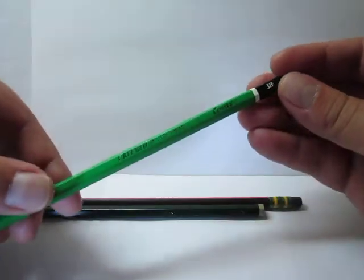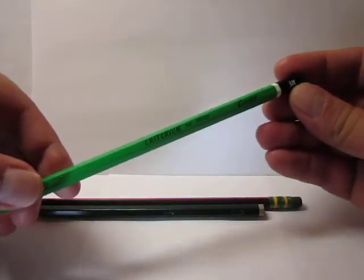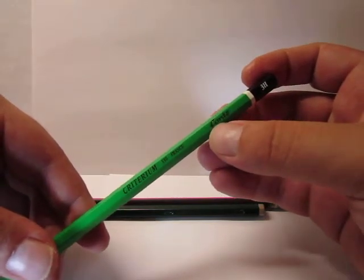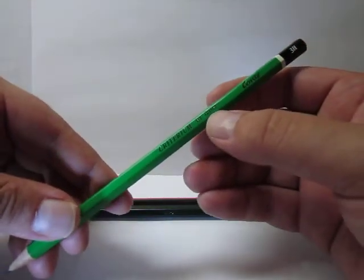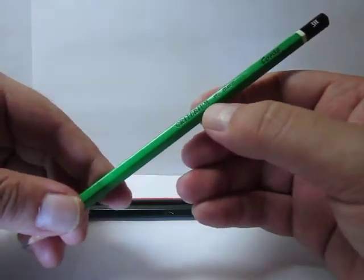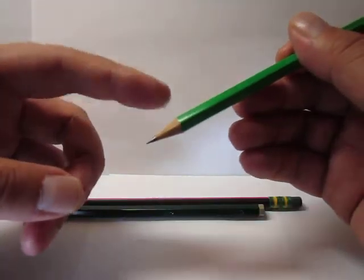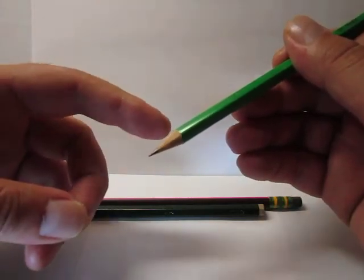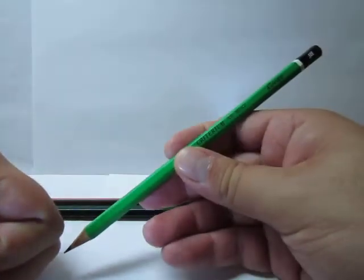These are the pencils I'm going to compare. First is a big Criterium Conté in 3H grade. These green pencils are from when Conté was still independent, before BIC bought and fully absorbed it. Still made in France — Criterium 550 is the item number — this is still a wooden pencil, so it should be a really fine quality pencil.